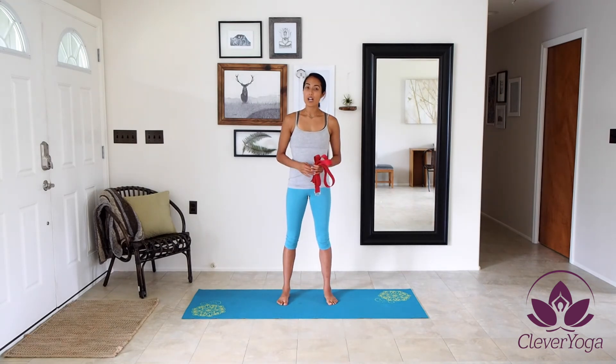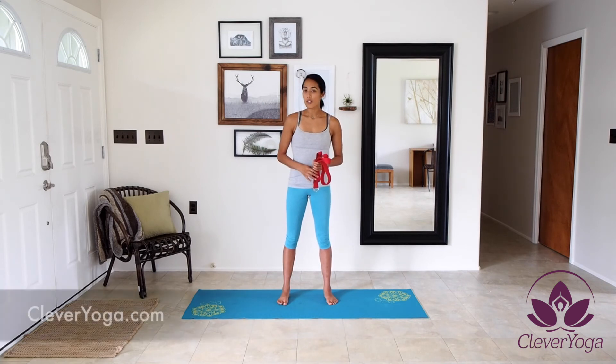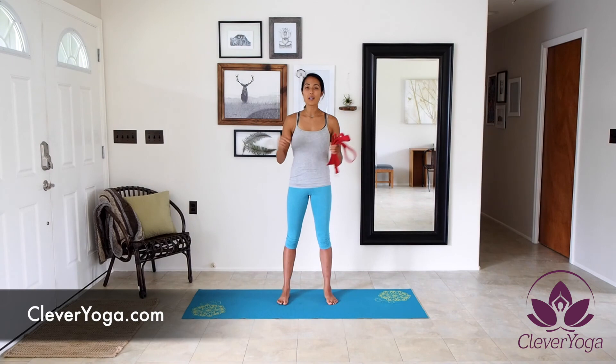I like using the Clevver Yoga Strap because of its quality, durability, ease of use, its extra-long length, and its organic cotton fabric. To find out more about the Clevver Yoga Strap, go to ClevverYoga.com or click on the link below.